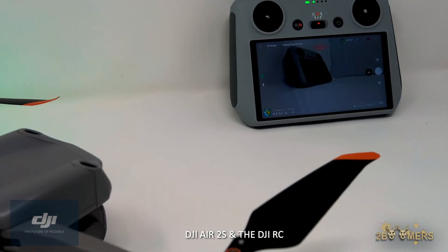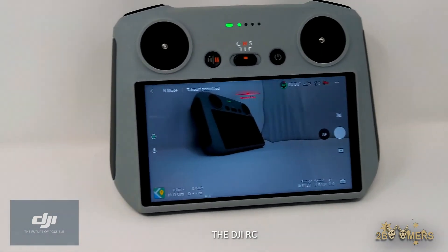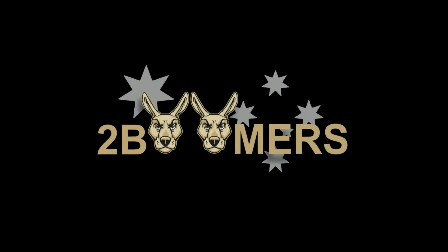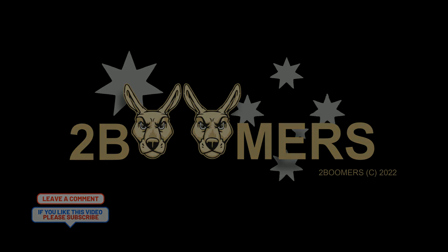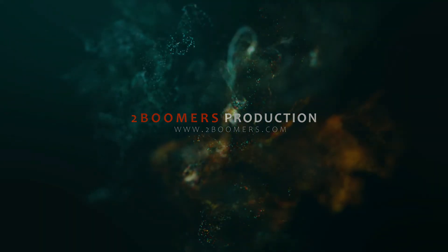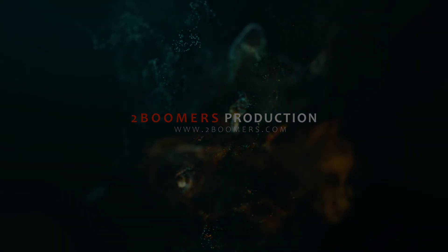Join us on our next tech video where we test flight the DJI Air 2S with the DJI RC. To keep up with future videos, please subscribe. This is the 2 Boomers.